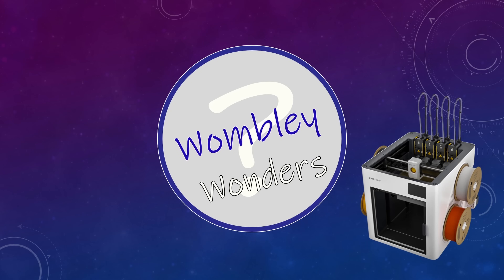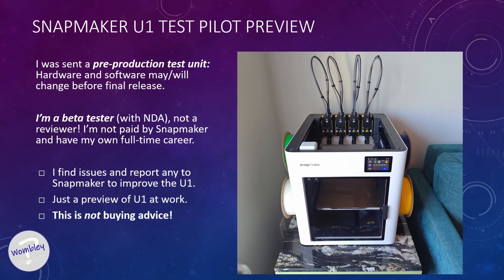So, to start, let's speedrun the disclaimer card from last time. I'm a beta tester with his own full-time job. This is a pre-production Snapmaker U1. The final unit in software will likely change from what you see here. I report bugs to Snapmaker, but there is some stuff I can share with you. So this isn't buying advice, this is just a preview.